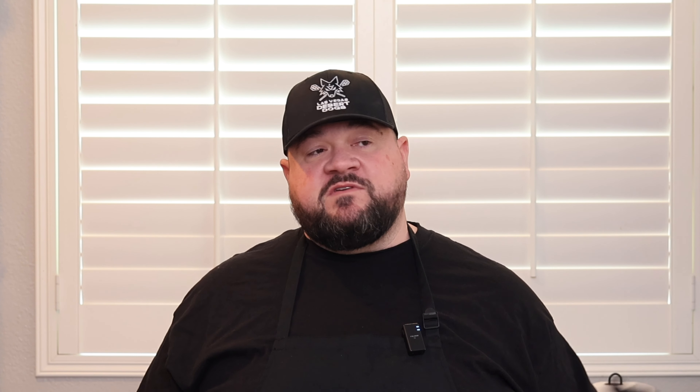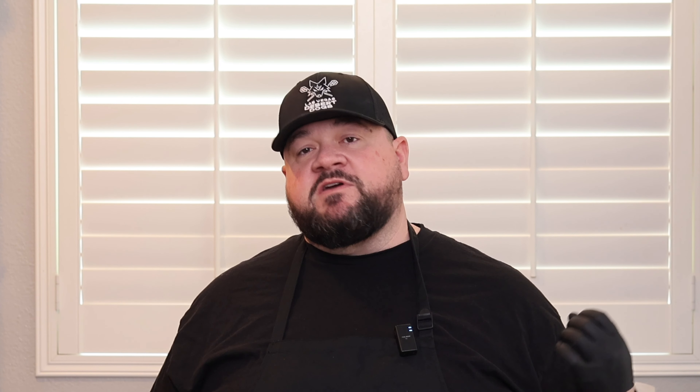We'll lock that in — 129 degrees for two hours. Sous vide may seem weird, but this is what a lot of restaurants use. It's the way to get your steak or anything you cook to a perfect temperature every time. There are a lot of different units — you can get them anywhere from 20 or 30 bucks up to four or five hundred. Really any one will work; what you sacrifice on the cheaper end is just functions like Bluetooth connectivity, but if you're just looking to sous vide you don't need all that. Whatever is in your price point, there's probably a sous vide you can afford.